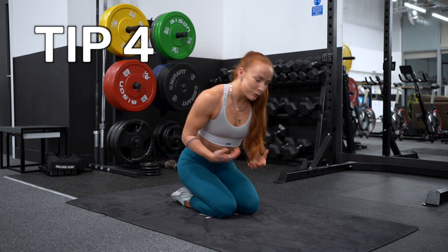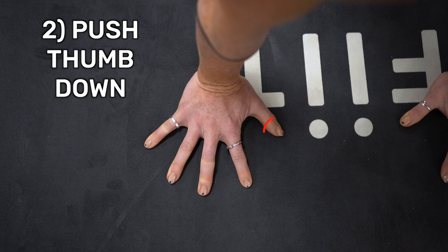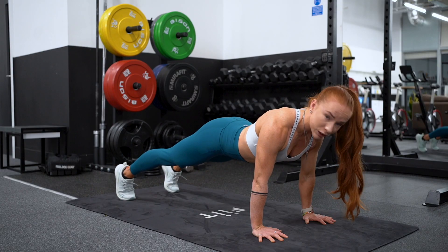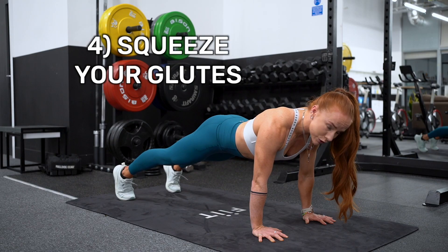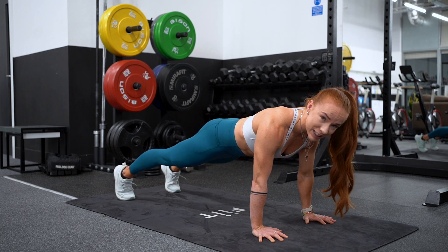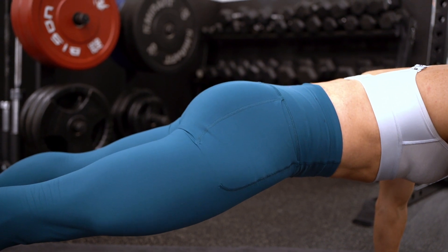Tip number four is spine alignment. We've got: one, shoulders over the fingertips; two, thumbs pushing down; three, little pinkies pushing down. Now, I see a lot of people come into a plank or push-up position incorrectly. If you squeeze your glutes, that naturally takes your pelvis into a neutral position and means that your core is switched on, helping to support you in your plank and push-up position.